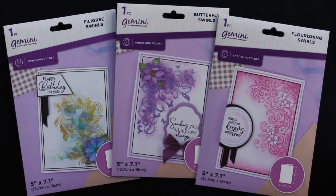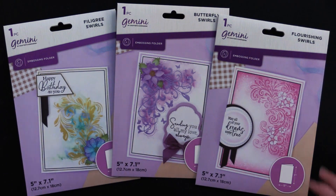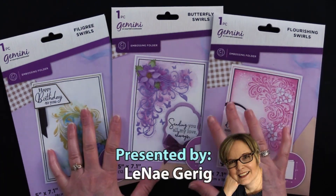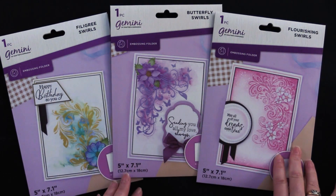Hi everybody, welcome to Paper Wishes Weekly Webisodes. I'm Lene Gehrig and today from our friends at Crafter's Companion I have these beautiful Gemini embossing folders and they all have a swirly look to them.